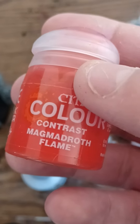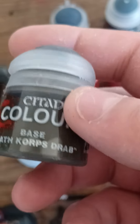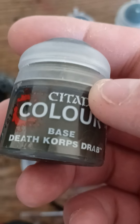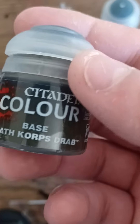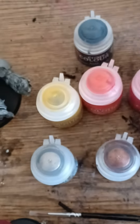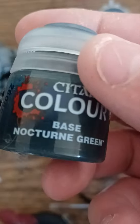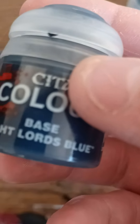The phone doesn't want to focus. The yellow and orange I'm using for fire. And then I got this one, which I don't even know what color this is, but I'm using it. And then I got Nocturne Green for some reason, and this color — Night Lords Blue.